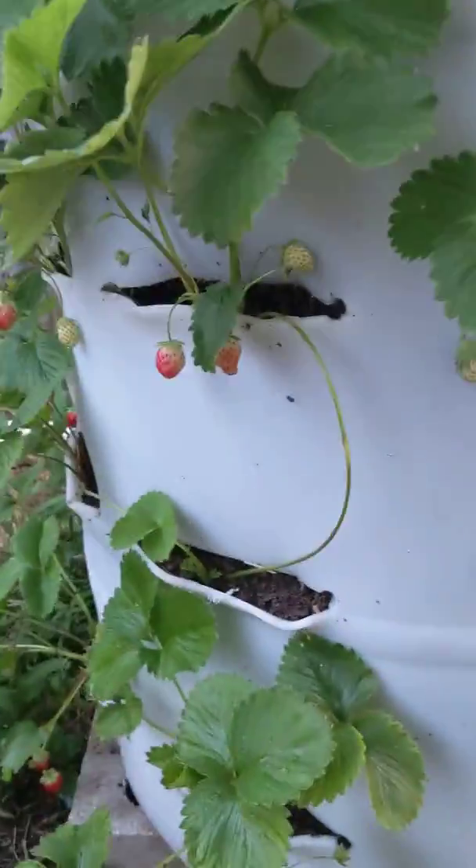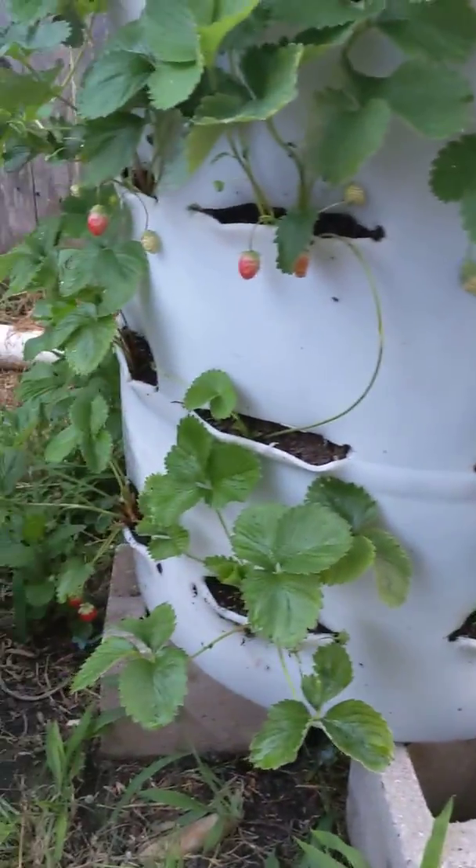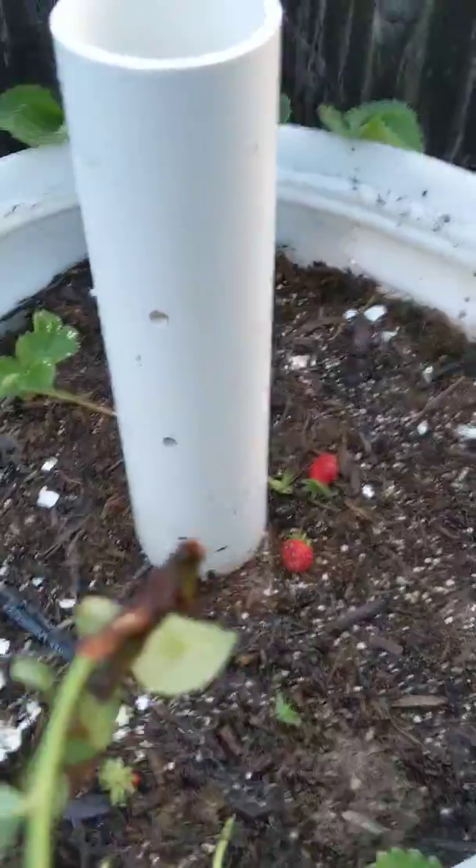Now we have a ton of runners that are starting, so we're just trying to get some of these runners filling some of these gaps from the other plants that didn't take. We've still got a high volume of strawberry output. Just trying to catch these runners and start them all over again.